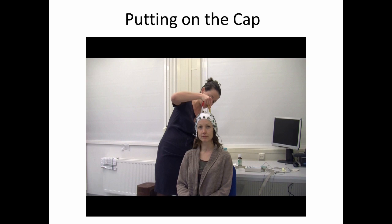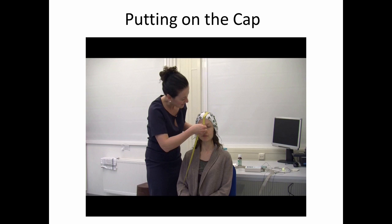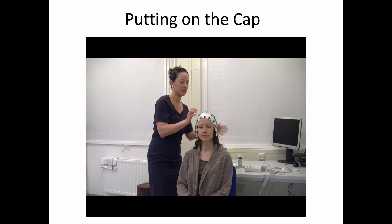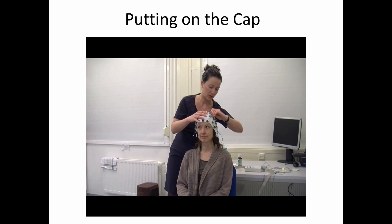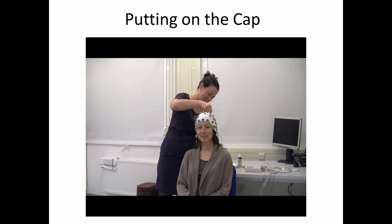Once the subject has signed the consent form, we go ahead and put on the electrode cap. Different subjects have different sized heads, and as a result we use different sized caps — the important thing is that the electrodes are in the same relative position for each subject. In order to make sure this happens, we use four different landmarks to center the cap on the person's head. In the forward to backward direction, we use the point between the eyes and that bump on the back of your head, which is called the inion. In the left-right direction, we use the midpoint between the two ears.